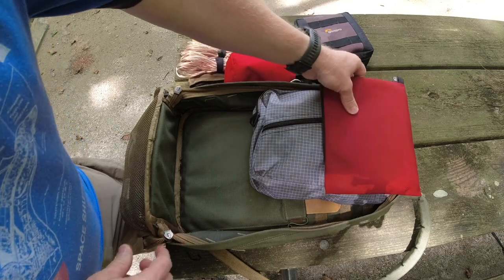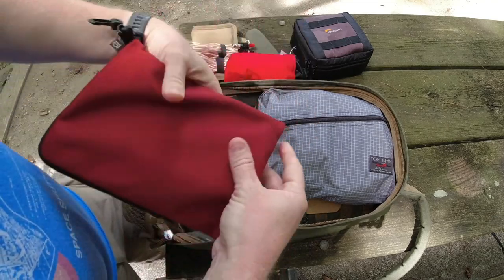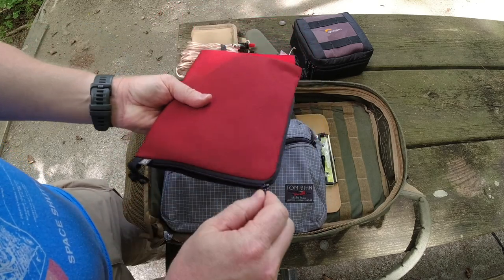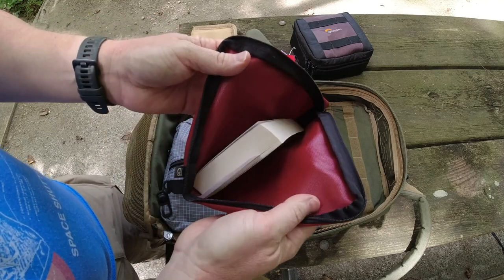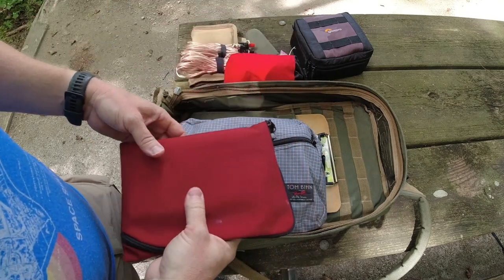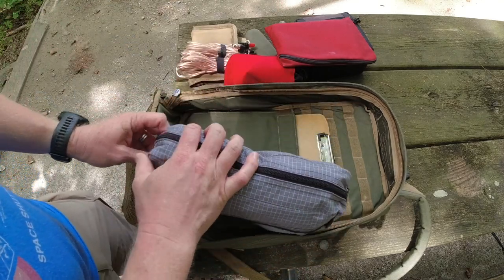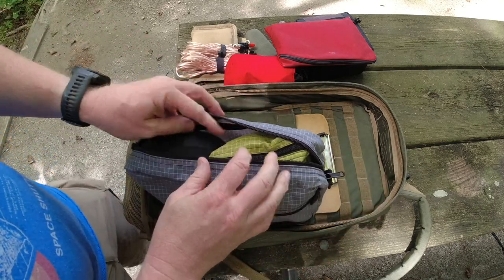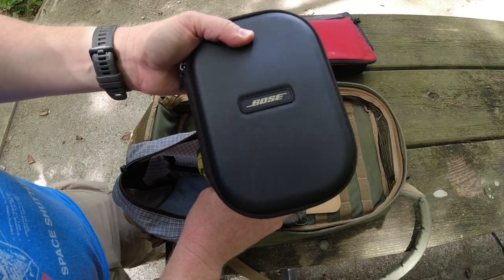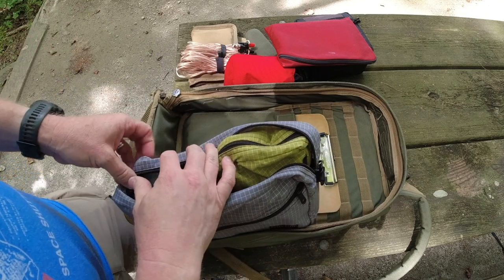The rest of this stuff isn't necessarily radio-related — I was packing for an overnighter. These two things are made by Tom Bihn. One is what I keep a book in — if I'm reading when I travel, I like to keep paperbacks in here; it keeps them from getting messed up in my bag. This Tom Bihn bag has my toiletries kit and personal items. These are my Bose QuietComfort noise-canceling headphones, which I like to use a lot when traveling. I carry just a little bit of clothing in the bottom.